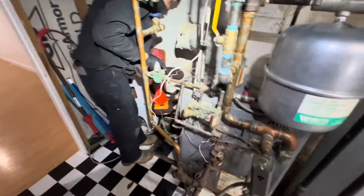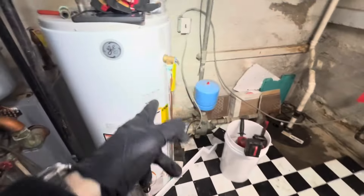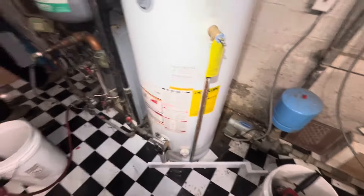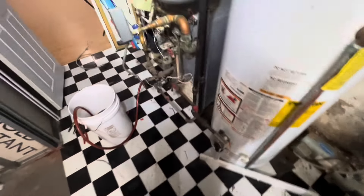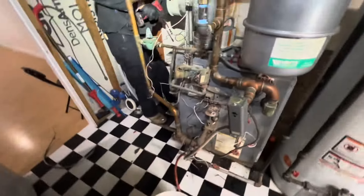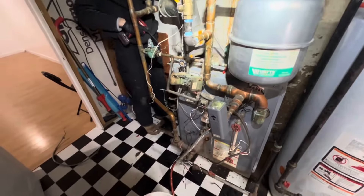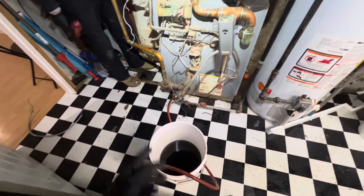Here's a closer look at it. You can see the sight glass, the low water cutoff, the auto feed. And then we have an expansion tank, circulators, and a pressure reducing valve. We're going to replace the pressure relief valve on the water heater as well. Hopefully it should be fairly straightforward — we have one radiant zone and one hydronic zone. We're just draining down now to move this out of the way and get the new one in place.